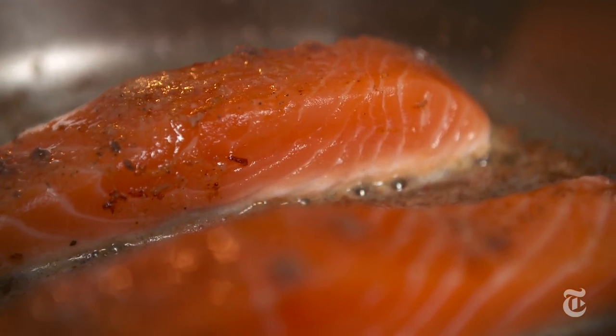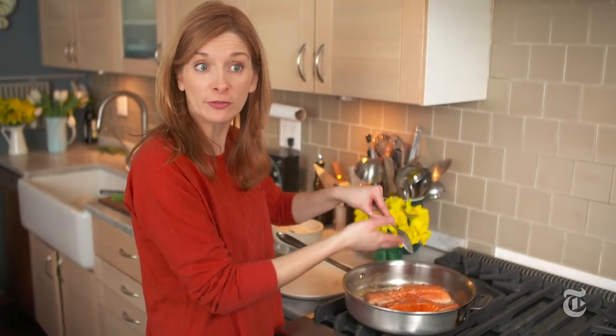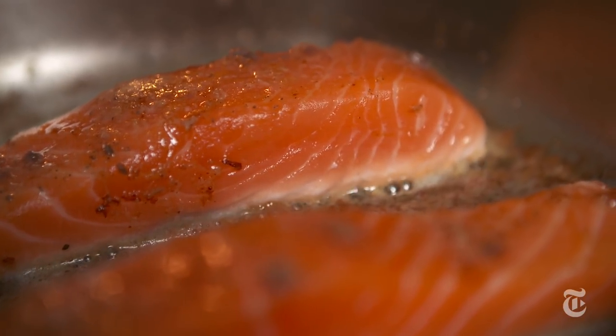Look at the bottom where the fish meets the pan. You see that white line? That white line means that that part of the fish is cooking, so you know that the heat is radiating up, cooking the fish, and therefore the skin is getting crisp.